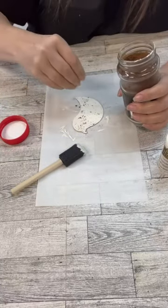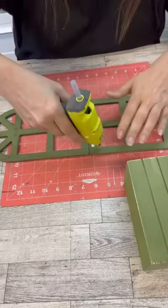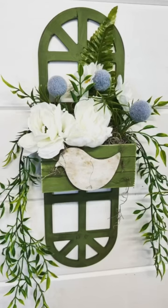We're even painting this little bird and adding some coffee grounds to give it a little bit of antiquing. Once we get this all put together, we're going to add in some greeneries and some florals, and I think you're really going to love how this turns out.